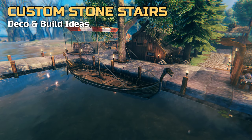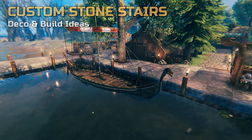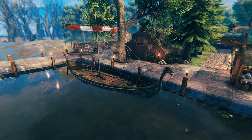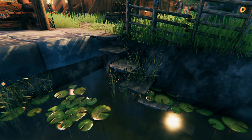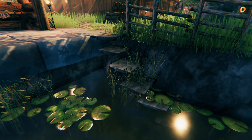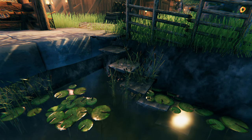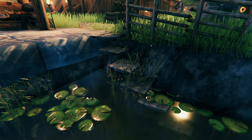We all know how annoying it is when wooden build pieces are decaying with the weather, and for our harbor we simply didn't want to build roofs across everything. While we could build the floors out of stone, we struggled to come up with a neat solution for stairs leading into the water — just in case you fall into it, not that we ever do that. So one day we had the idea of placing stone arches sideways along the quay, and our indestructible stairs were born.